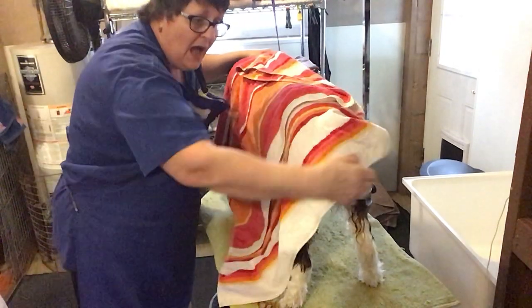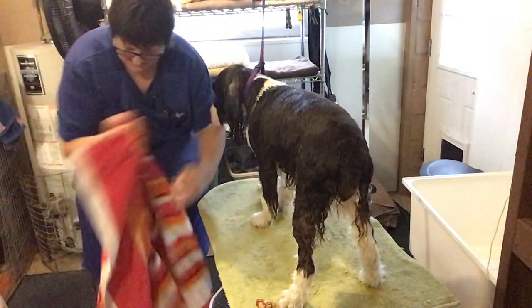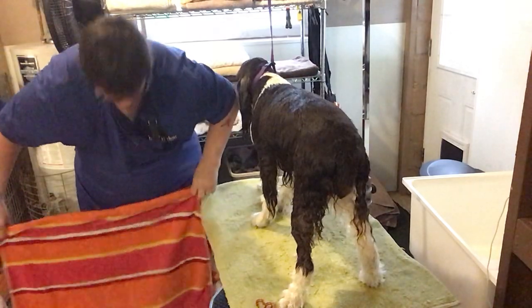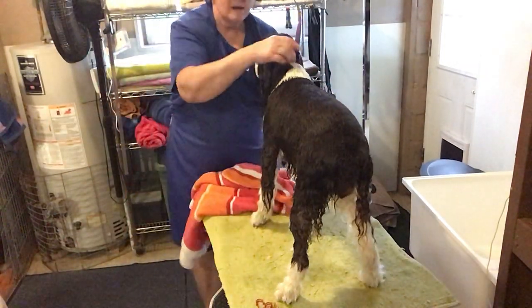I want to fold this in such a way that it can go from the occiput, about two inches off the croup. It doesn't need to cover the tail — about halfway down the tail. That's a little bit too long, so I'll shore it up again. Okay, that feels about right.